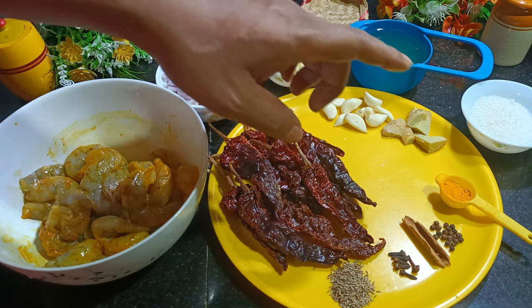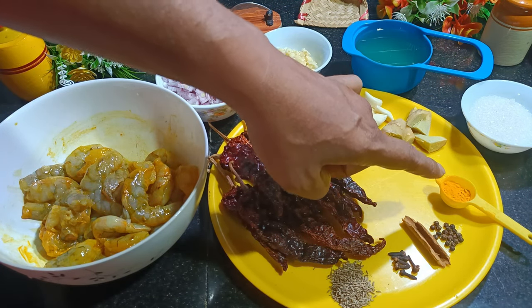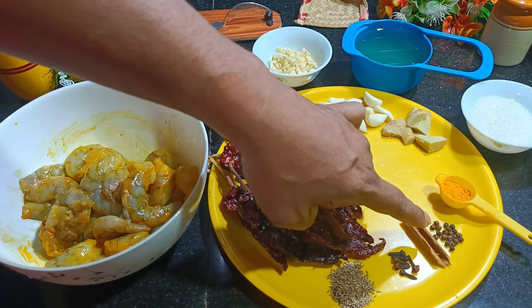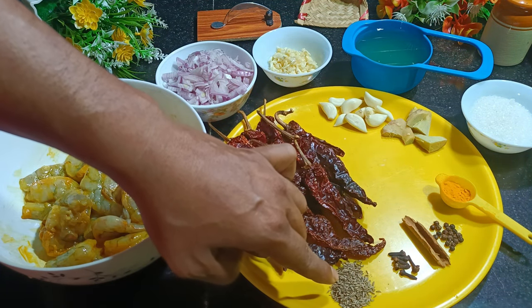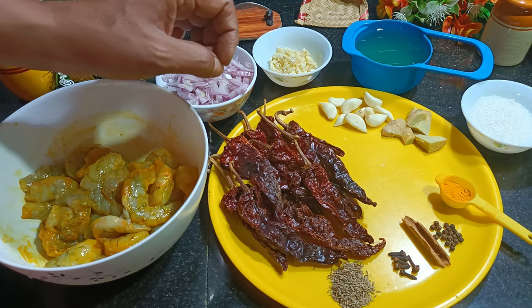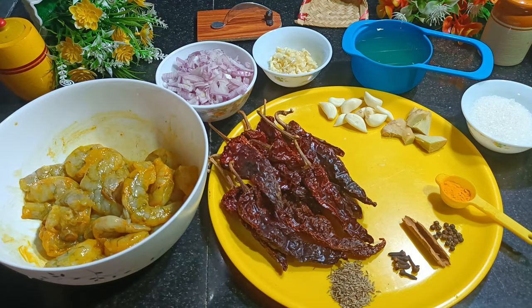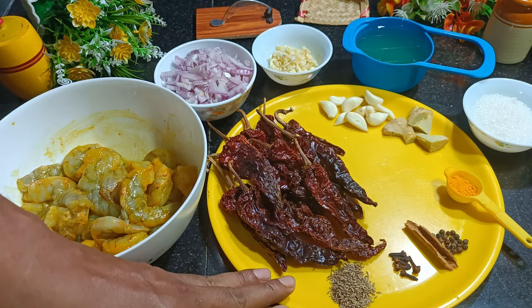Half a teaspoon of turmeric was added to the prawns and another half a teaspoon will go into the blend. Then I have 20 black peppercorns, half a teaspoon of cumin seeds, 6 cloves, and 1 inch of cinnamon. Now the next step is to blend all the ingredients from this plate.